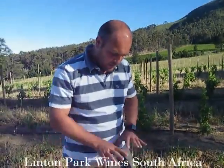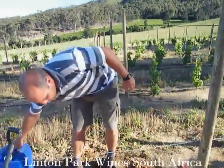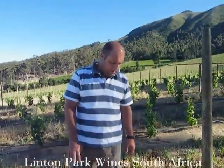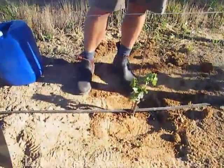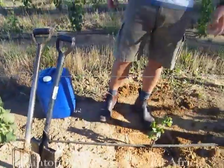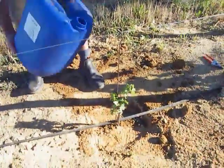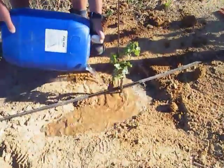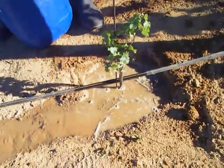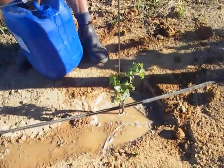After getting the vine into the soil, it's important to water it immediately. There are two ways of watering: either by the irrigation dripper line or by hand. In this case I've brought five liters of water. By adding the water, all the air comes out — you'll see bubbles — compressing the air away from the roots and filling those spaces with clay and soil.